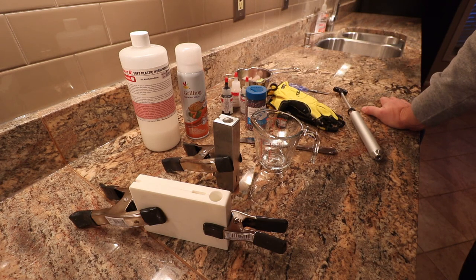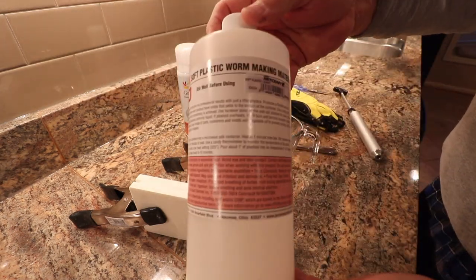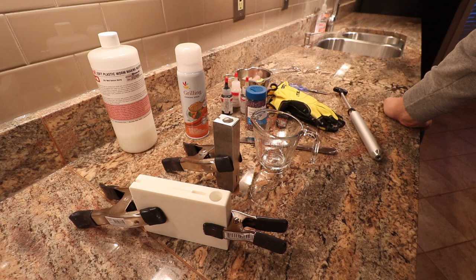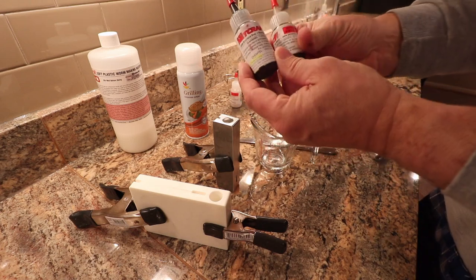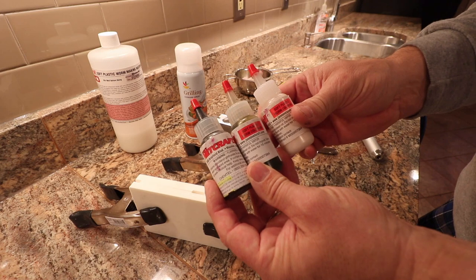The first key ingredient to making plastic worms is the plastic, and that's called plastisol. You can see this container here — a lot of the stuff I got off of Netcraft online, I can put some links below to some of these sites you can go look at. The plastisol also needs to be colored, so today I have a pumpkin, a black, and a white, and I'm going to be using those three colors.